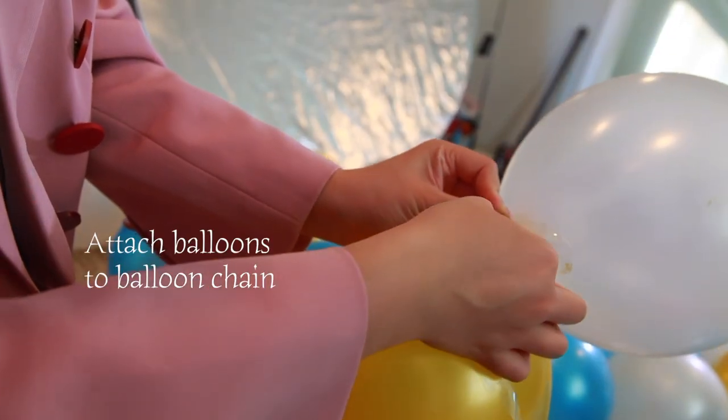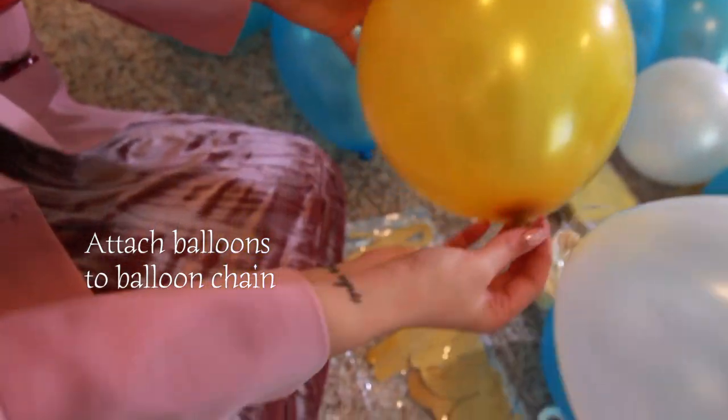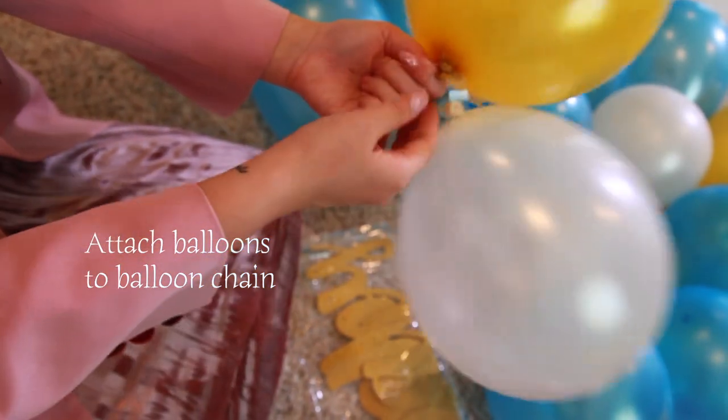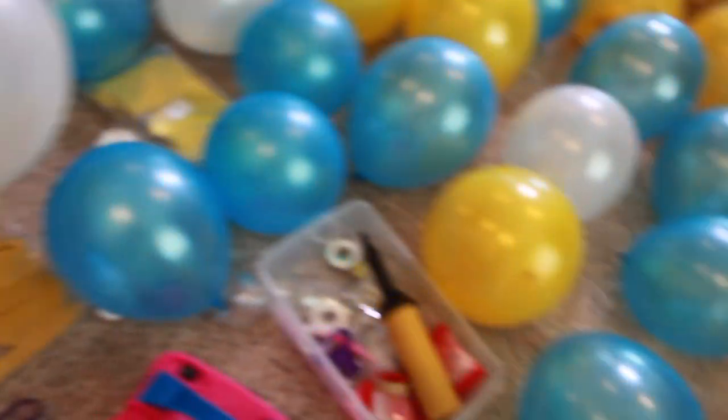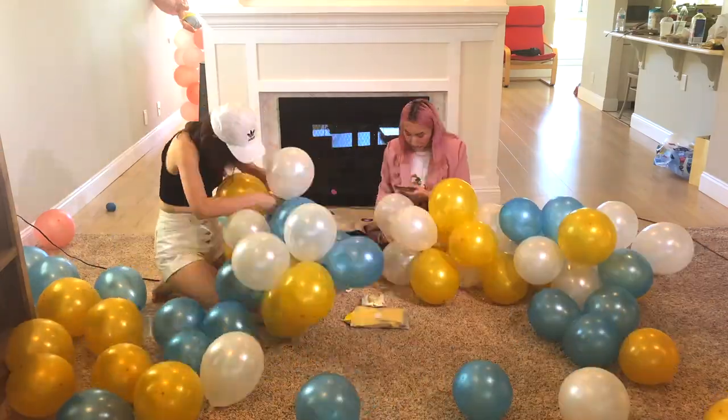Okay guys, after inflating all the balloons, we are attaching the balloons to the balloon chain. If you don't want your garland to look like it's all falling apart, make sure you are attaching balloons to every single hole in the balloon chain. Do not skip any.